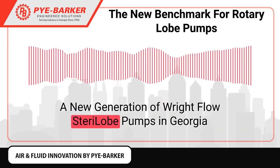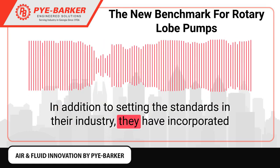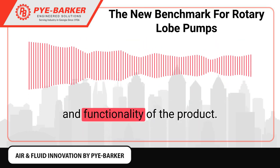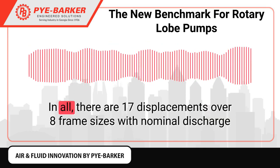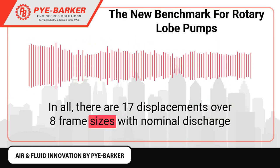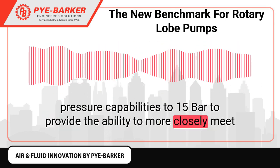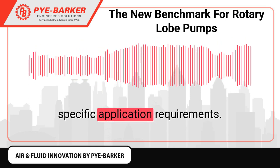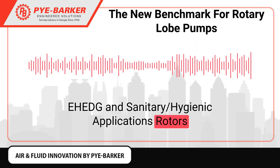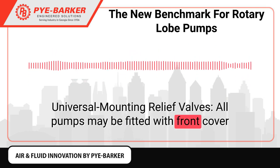This new generation of RightFlow SterilLobe pumps in Georgia sets the standards in their industry and incorporates many new and unique developments to increase the performance envelope and functionality of the product. In all, there are 17 displacements over 8 frame sizes with nominal discharge pressure capabilities to 15 bar, providing the ability to more closely meet specific application requirements for EHEDG and sanitary hygienic applications.